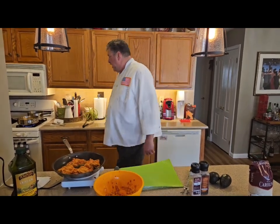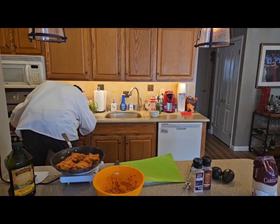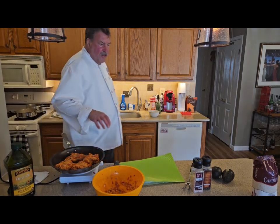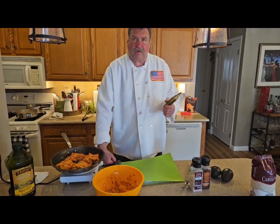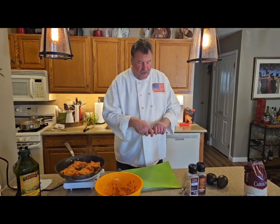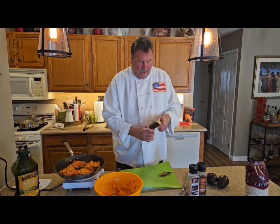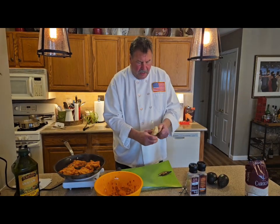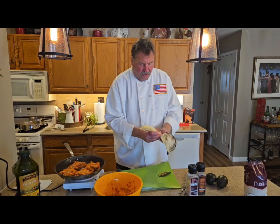My beans are simmering nicely. Once I make the rice and the chicken is cooked, I have fresh avocado and a sweet plantain which I'm going to saute. It's like a sweet banana, but it's delicious and goes great with this kind of food. I'm going to peel this. We would normally fry these in the fryer, but I don't have a fryer so it's okay. Look at that — it's going to be so nice and sweet.